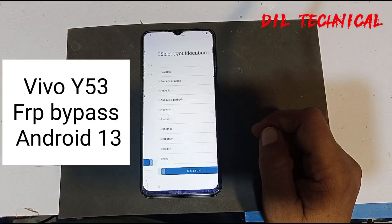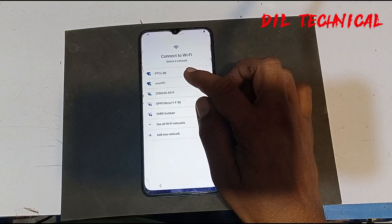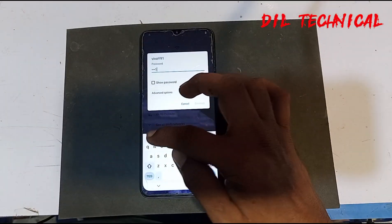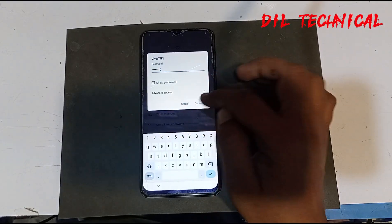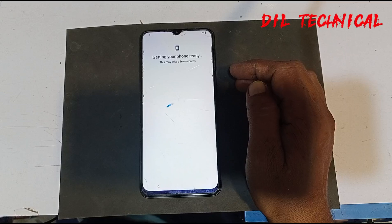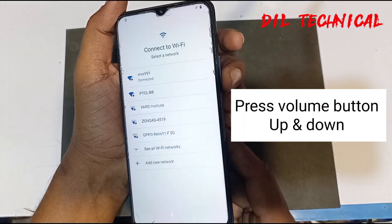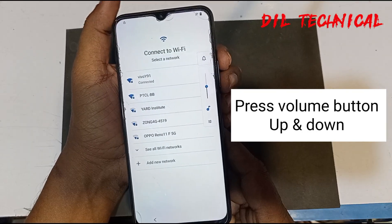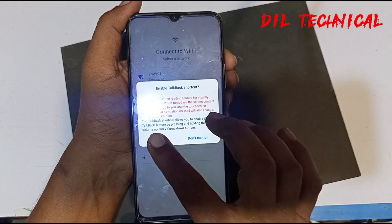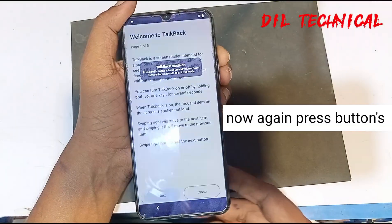Assalamu alaikum. This is a VIVO 53 FRP Bypass tutorial for Android 13 — connect to Wi-Fi. Press the volume button up and down, then press volume up and down again. Okay, turn on now. Again, just press.